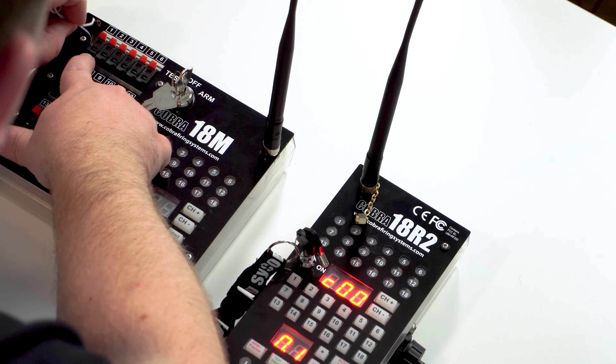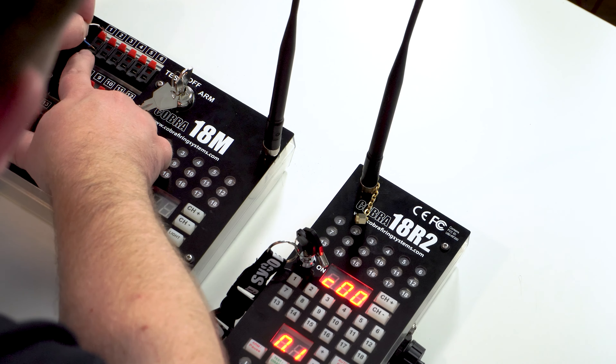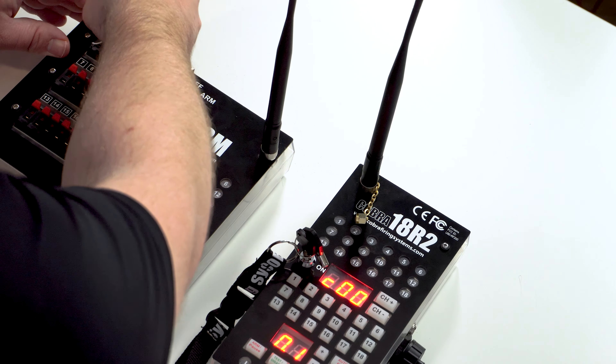We can go ahead and turn the controller off and turn it back on. The controller doesn't reboot, because if you need to sync other modules, it's going to make that process a lot easier for you. Once everything is fully booted up, you'll notice that the sync LED on both your devices is flashing — that's just letting you know that the two devices are communicating with each other.